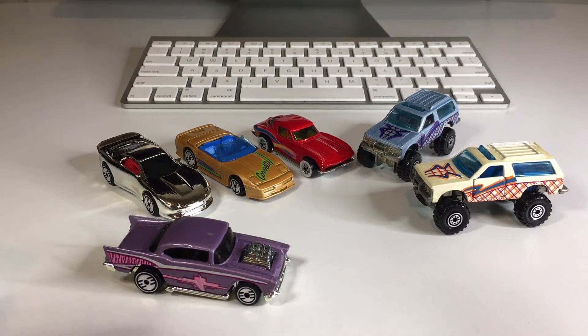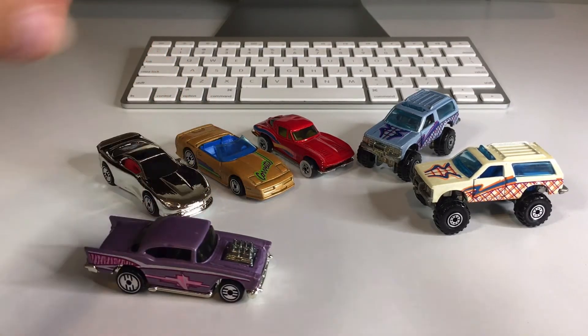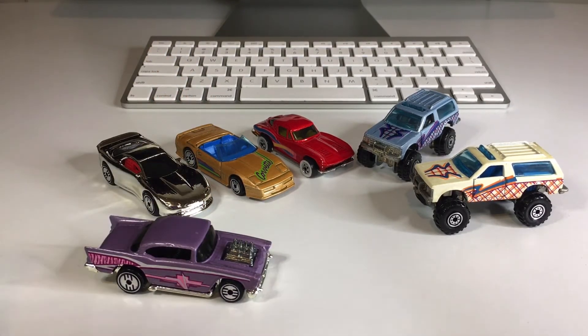That was the video. I hope you guys enjoyed yourself — I know I enjoyed myself. I love opening Hot Wheels. I love this hobby. I love this community so much. If you enjoy collecting Hot Wheels as much as I do, please consider subscribing to the channel. My name is Jesse, and I post Hot Wheels videos every day. I'll see you guys tomorrow.